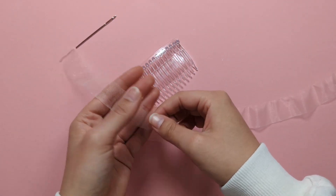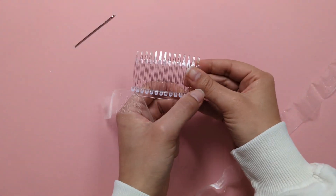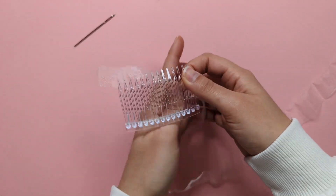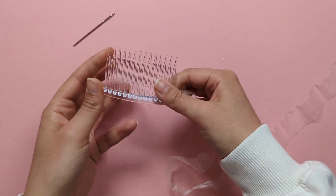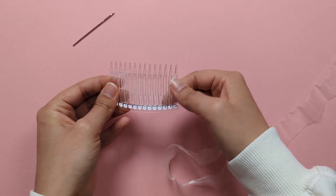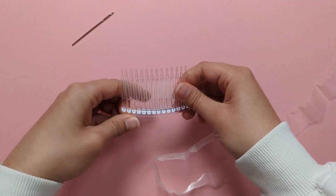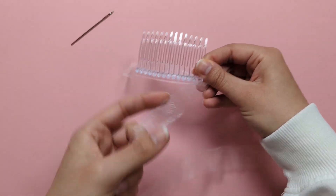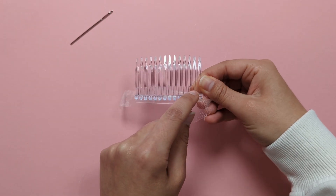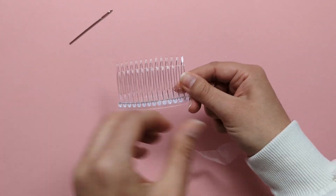Use this little piece of organza to wrap around the base of your comb. Leave a tail at the back of your comb to wrap over so it's secure, then make sure to go through and in between each tooth around the base.